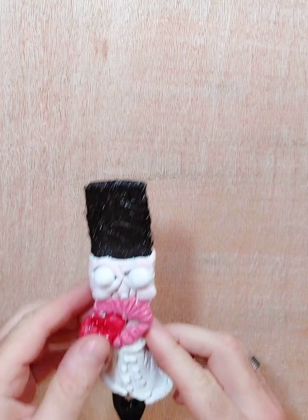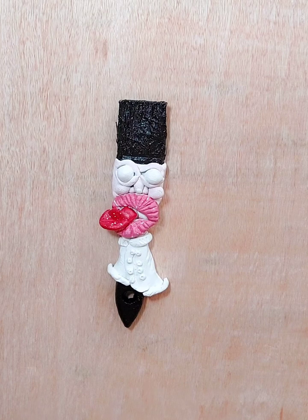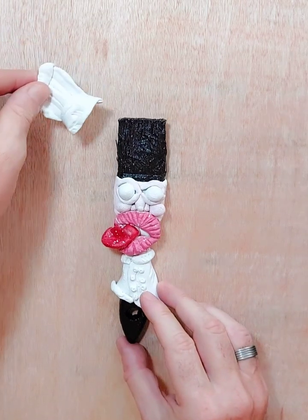Hello everybody and welcome back to Sire Chop channel. We're carrying on with our luxury paint brush chef. It's all been painted and what we're going to do next is the shading. Exciting stuff guys!